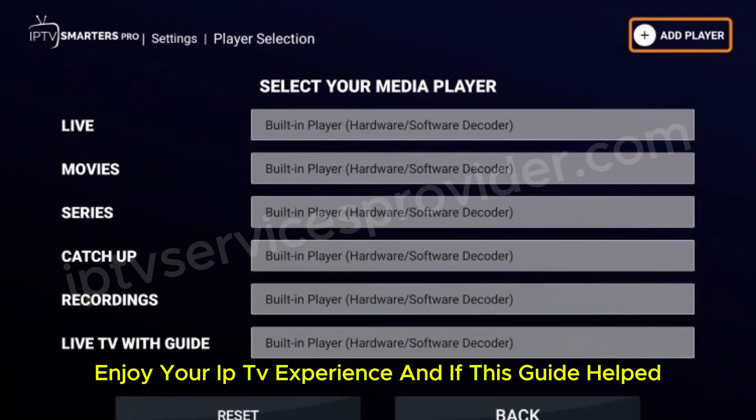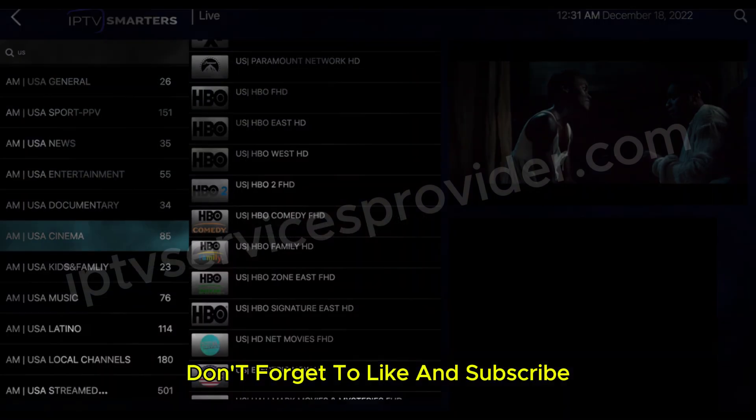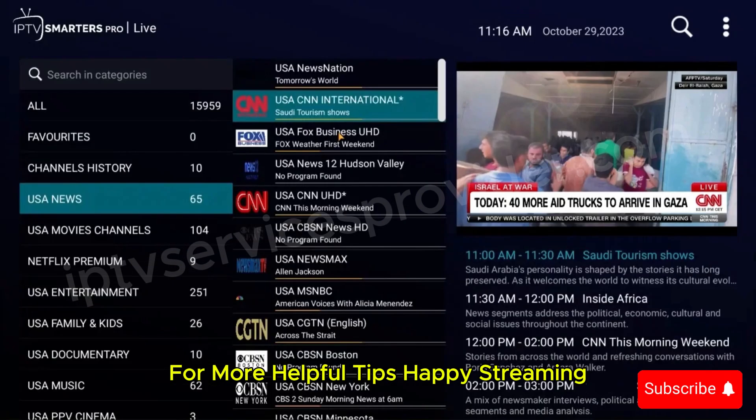Enjoy your IPTV experience, and if this guide helped you out, don't forget to like and subscribe for more helpful tips. Happy streaming!